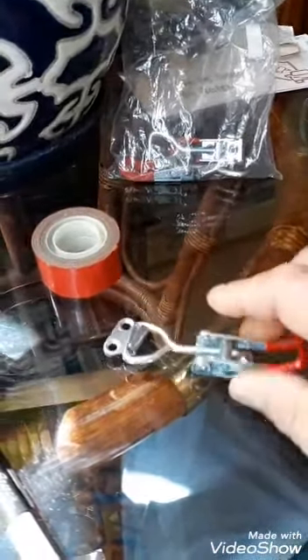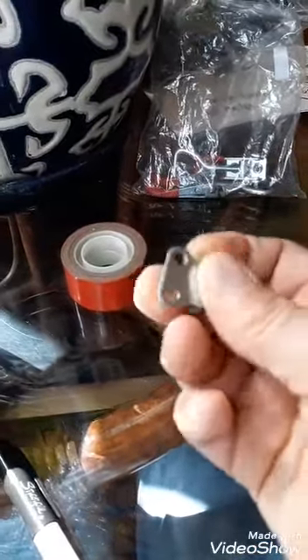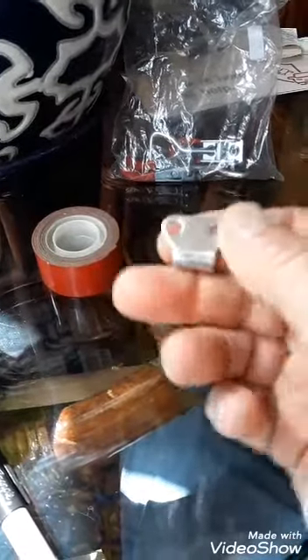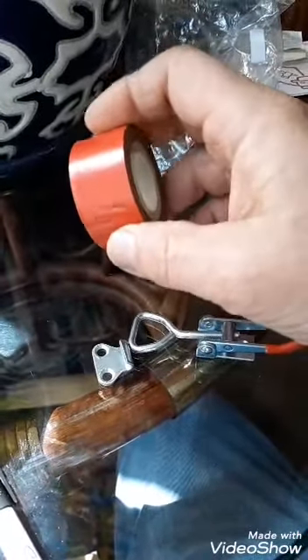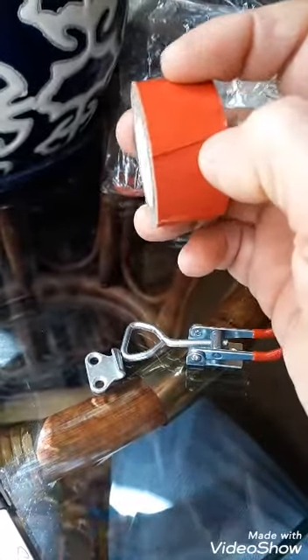That's two parts — the latch, obviously, and this part here. Everything should be cleaned with isopropyl alcohol if you're going to try and implement this with double-sided tape like I did. I didn't want to drill holes in my garbage can, at least not yet. If the double-sided tape fails, then I'll do that.